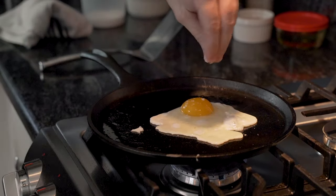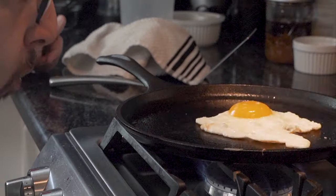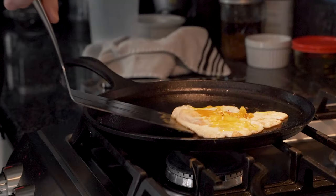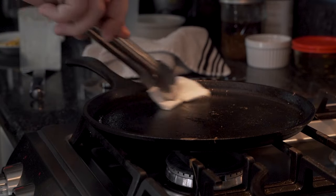He liberally salts the egg and moves on to the blow test. Using a metal spatula, he flips the egg and fails hard. Either way, he plates it and, using metal tongs, he cleans it because ants.